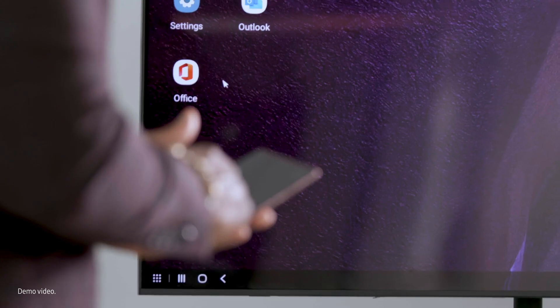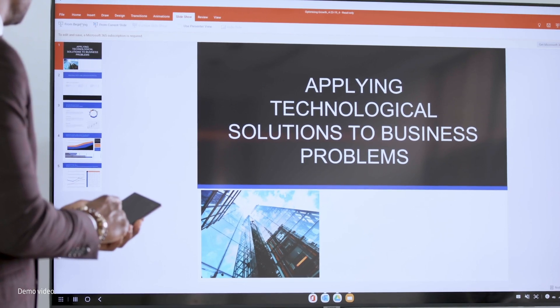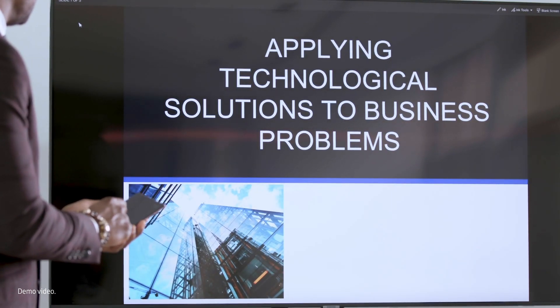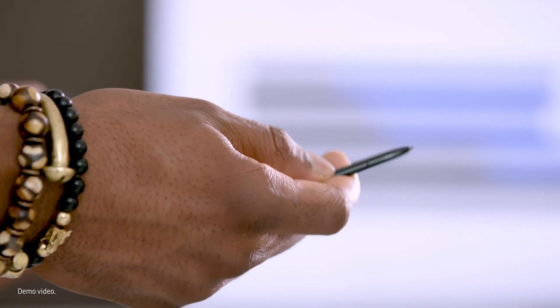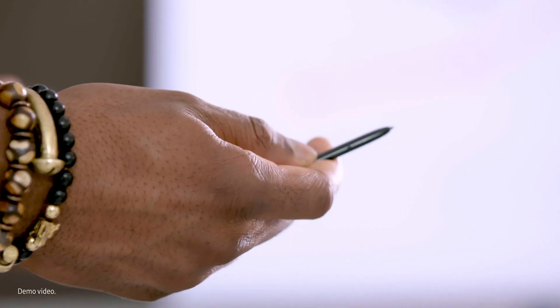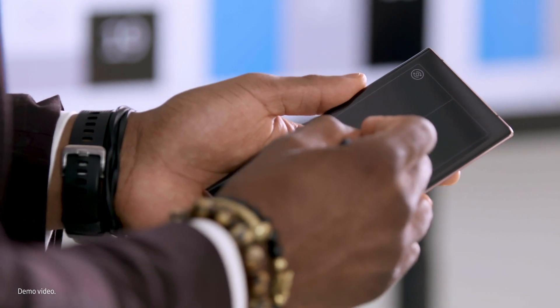To use DeX to give a PowerPoint presentation, first open the Office app and maximize the window. Then open your PowerPoint deck and go into presentation mode. Here's a pro tip: on the Galaxy Note 20, you can also use your S-Pen to advance slides — pop it out and press the button once to go forward and twice to go back. You can also use your S-Pen to annotate or highlight something on a slide.